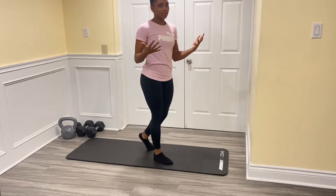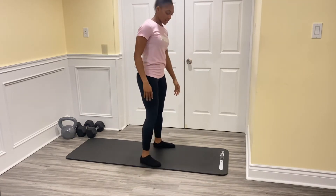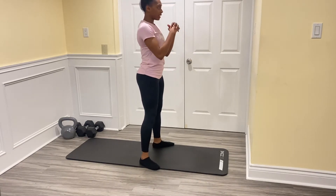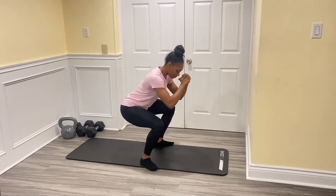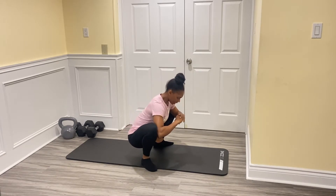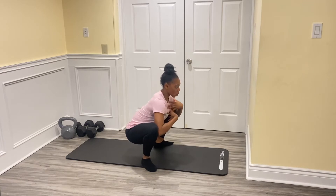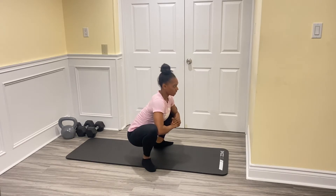We are going to start off with our deep squat position. Whenever you're ready, get up on your feet. Finding your feet about hip width apart, hold your hands out in front of you. Start pushing your hips back, sitting down into a chair, but then go right past that chair as deep as you comfortably can. Once you get down there, push your elbows into your knees and open up your hips. You may not be this low — that's fine. Think opening up your chest, nice and tall with your spine.